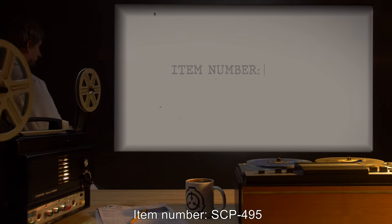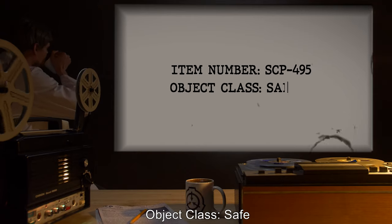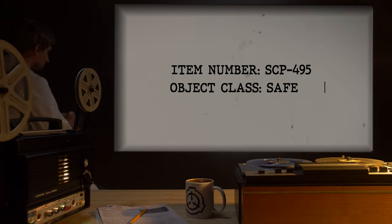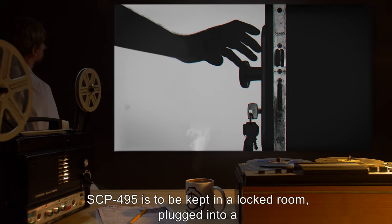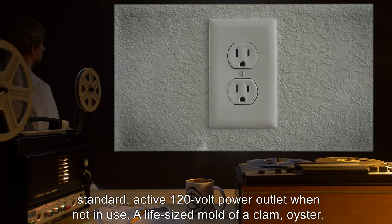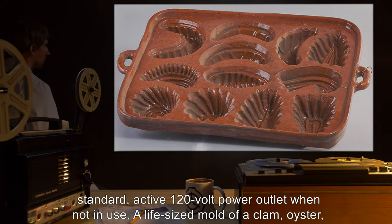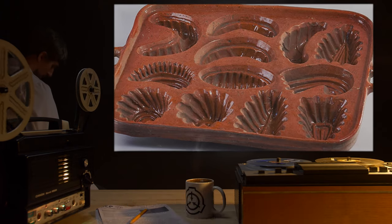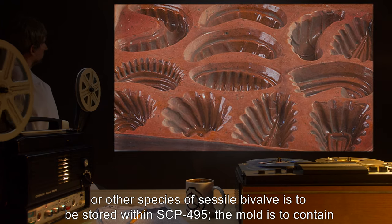Item Number SCP-495. Object Class: Safe. Special Containment Procedures: SCP-495 is to be kept in a locked room, plugged into a standard active 120V power outlet when not in use. A life-sized mold of a clam, oyster, or other species of sessile bivalve is to be stored within SCP-495.